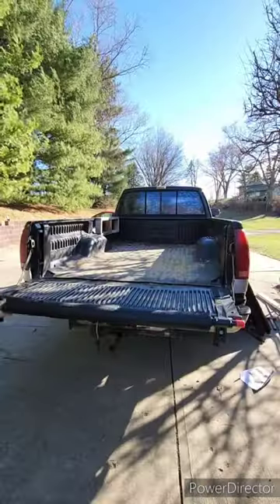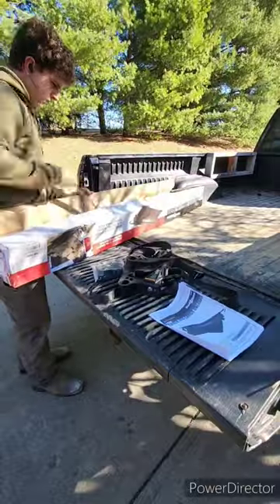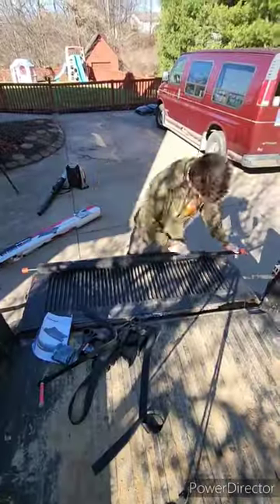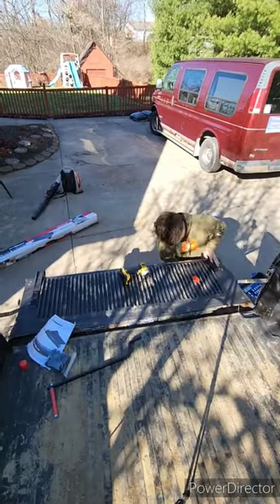Hey y'all, it's Sean's Lawns here with a video over the Harbor Freight Bed Unloader. This thing only costs $45 and it comes in this big old box. Only has a few parts, super easy to put together — probably only took me about 20-30 minutes and it was well worth the money.